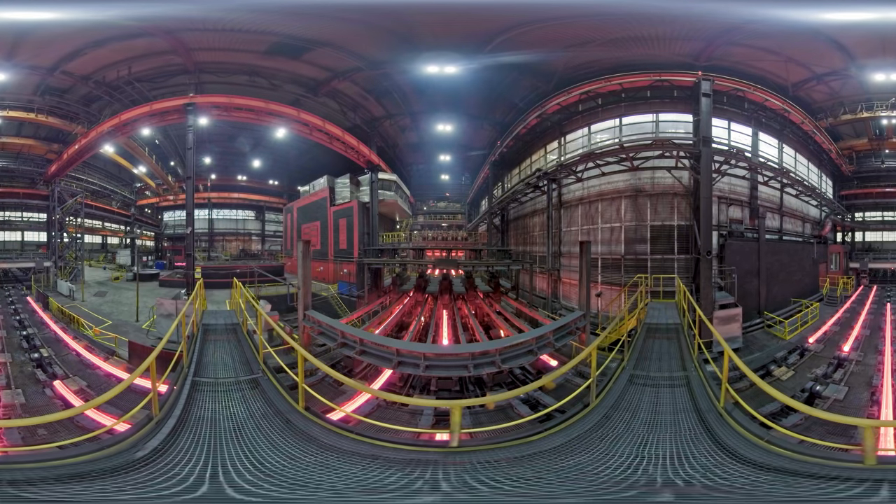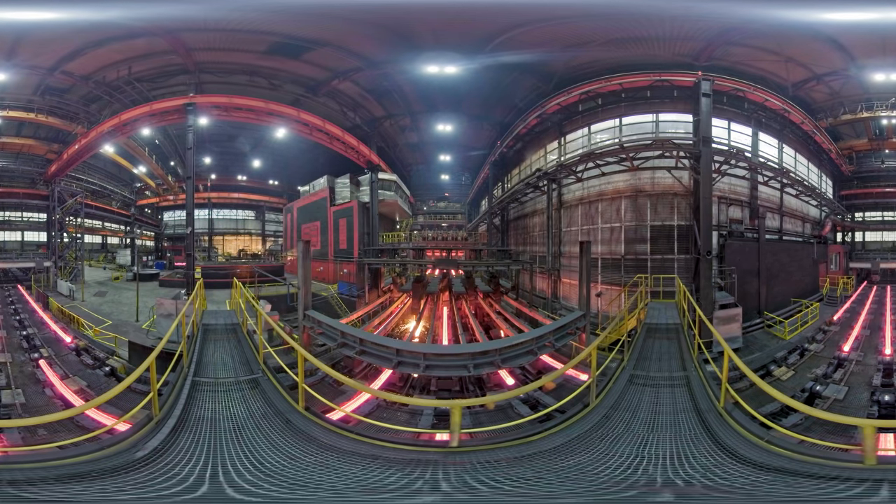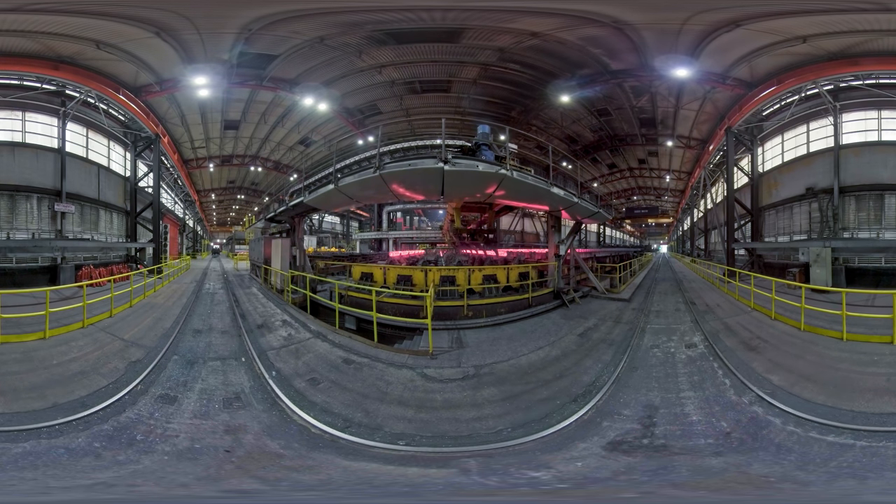The distance between the crystallizing unit and the point of final crystallization is referred to as the metallurgical length. The billets cut into pieces of specified length are marked. As the billet cools further, it is rotated around its axis to prevent deformation of the metal.